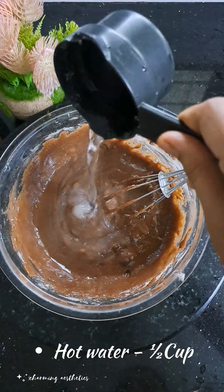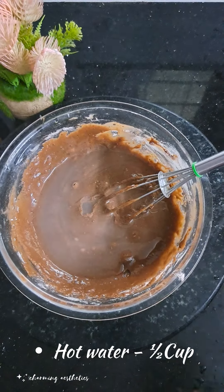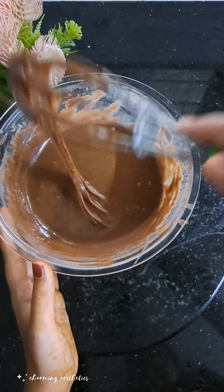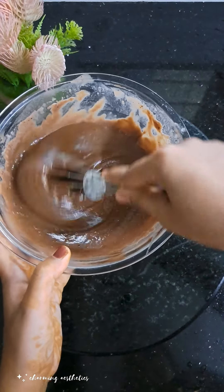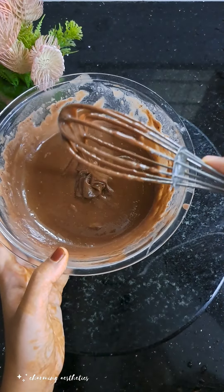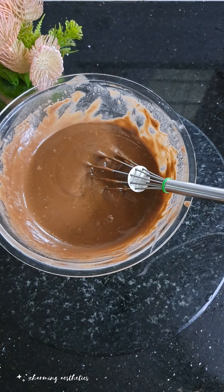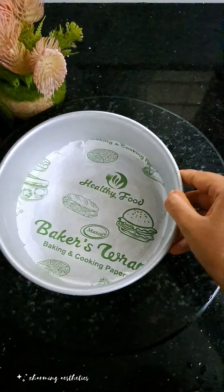Now mix it well. We have a good consistency. Now the cake batter is ready for the baking tray.